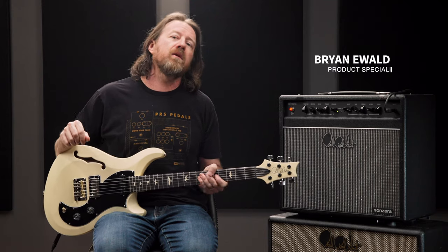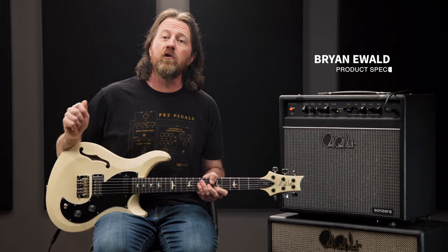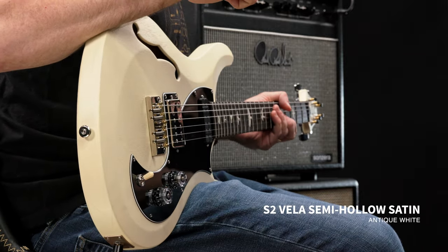Hey there friends, my name is Brian Ewald and I'm here today in Stevensville, Maryland at the PRS Guitars Factory, and we're going to have a look and a listen to the S2 Vela Semi-Halo Satin.